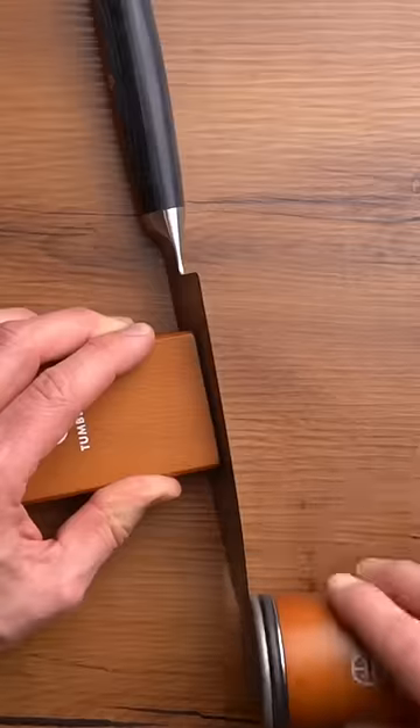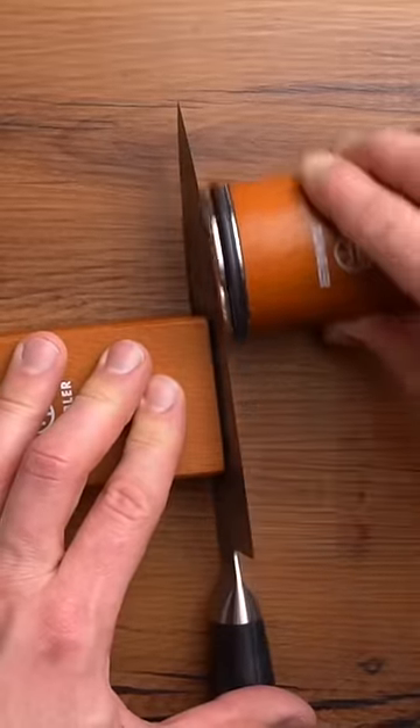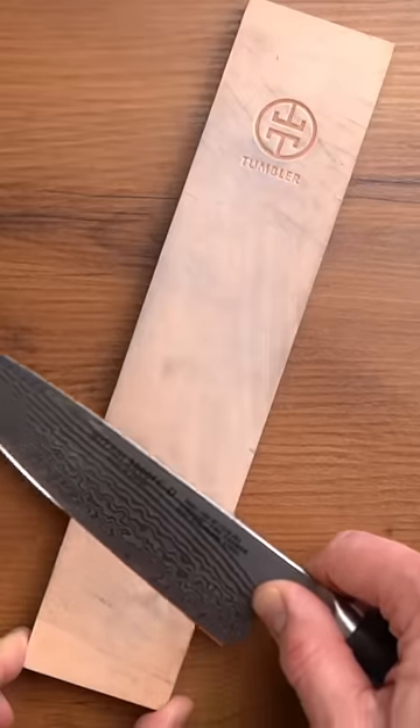Switch it to the other side and then use the stainless steel helix disc to hone, and our leather strop to polish the edge.